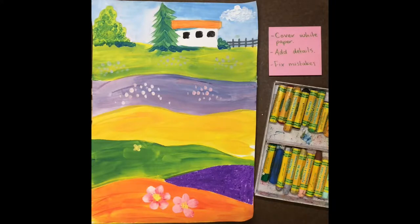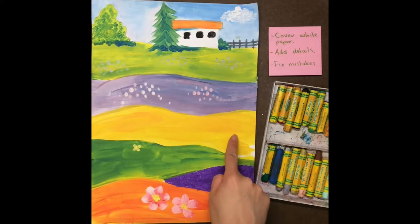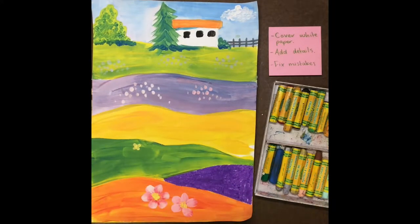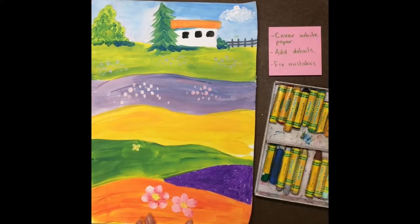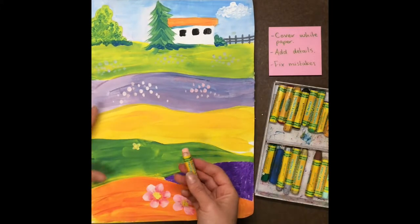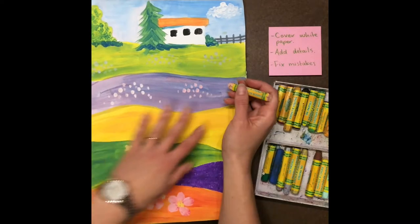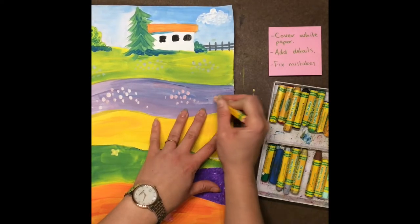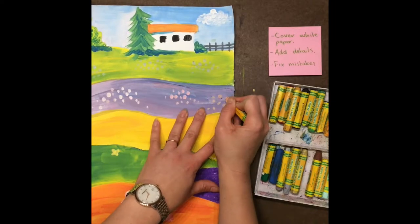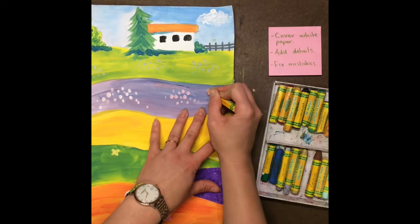The next thing we can do is add details. There are a lot of hills that I didn't really get a chance to add very many flowers on, so today is the perfect day to do that. I'm going to pick lighter colors that are sort of like tint colors, and I'm going to use these to add more flowers to my background because I really like to cover these hills with flowers.